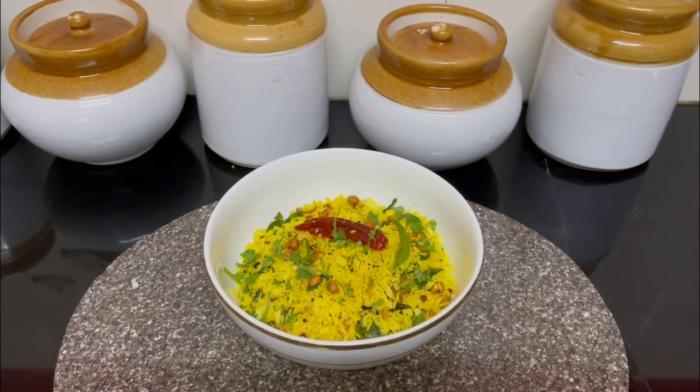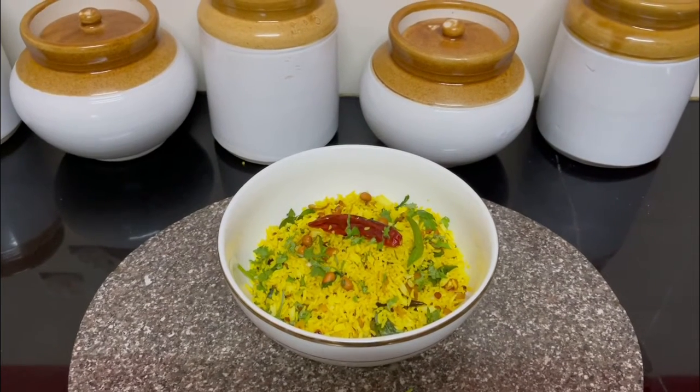Lemon rice is ready to be served. You can serve it with coconut chutney or any chutney of your preference.